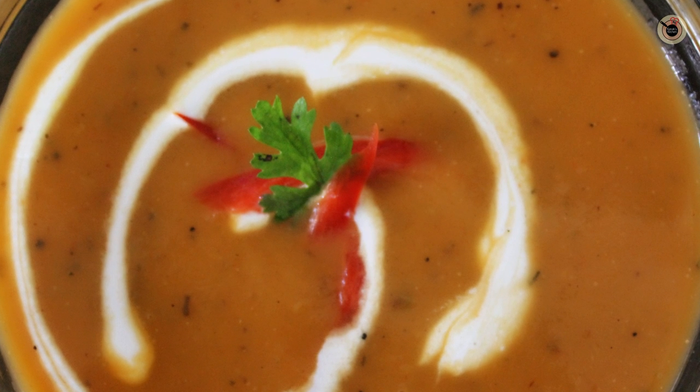If you want, you can make it richer by adding some cheese for your children. It is full of nutrients also. Do try this easy soup and let me know how it turned out for you. Hit the like button and subscribe to my channel Kanak's Kitchen. It's me Kanak signing off, bye bye!